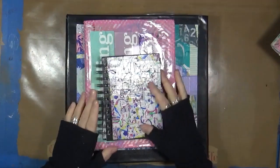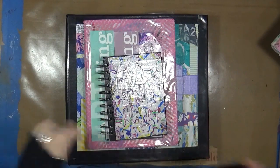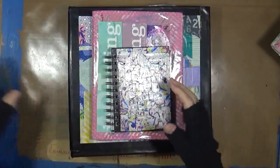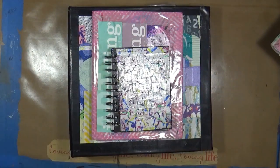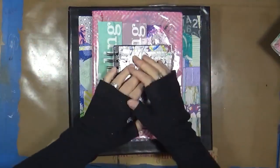Hey guys, Cindy Utter here with My Artsy Endeavors. I am here to share something with you today, which is inspiration. Where do I find it? What happens when my muse is just kind of like, eh? And how do I get it back?